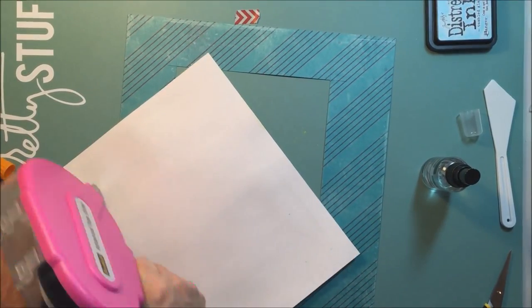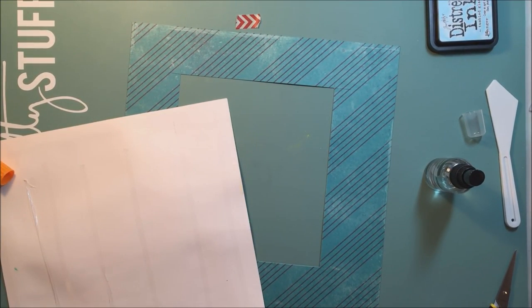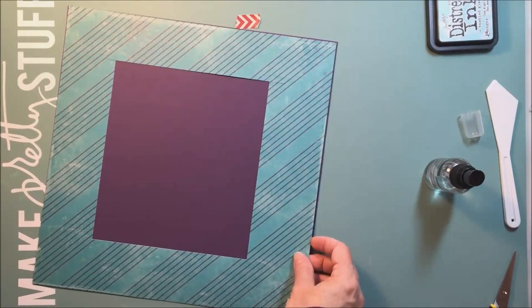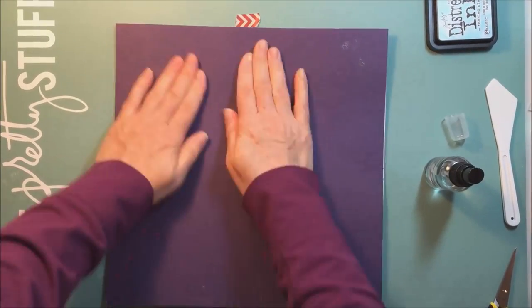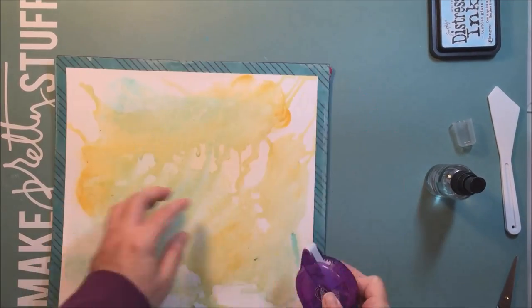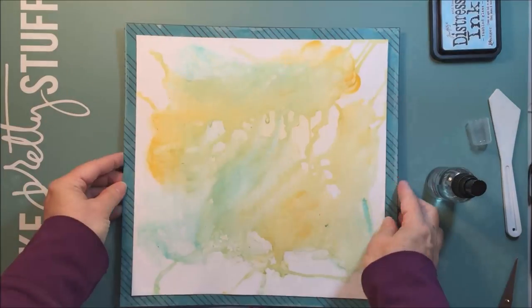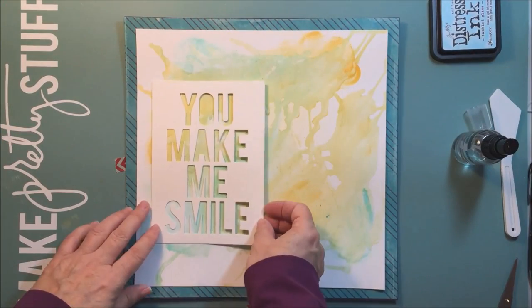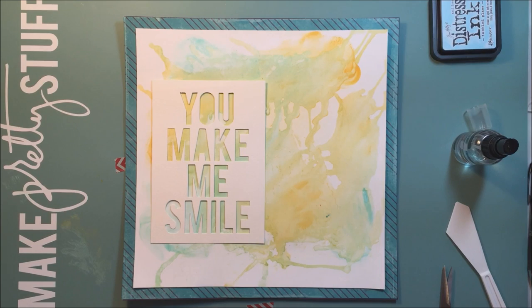I'm going to adhere this — you can see me putting the adhesive all the way across, because I'm actually going to put another piece of paper behind that craft market teal. It's purple, but you're not going to see the purple because I'm going to take my trimmer and cut that purple edge off after I'm done. All that water, even though it is mixed media paper, does still make the paper buckle a little bit. So I stuck a piece of Stampin' Up purple cardstock behind there, since I don't use the purple cardstock a whole lot.